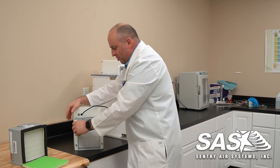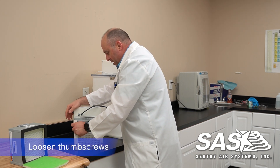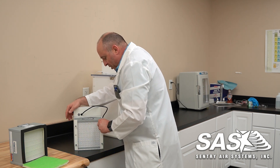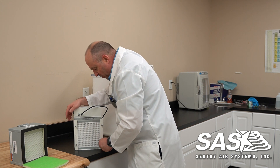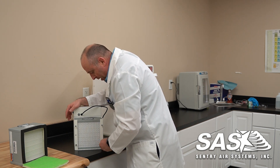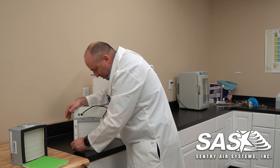From here you can see we have four thumbscrews and we want to loosen these up. I'm going to back these up so it's level with the frame so it doesn't catch the filter when you try to slide it in. And if you back them out too much, that's okay — it's threaded, you'll be able to put these back in.